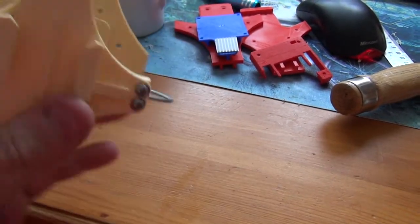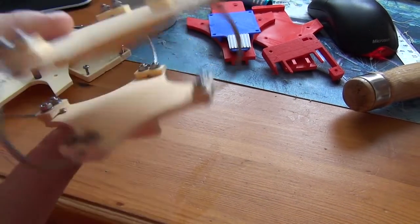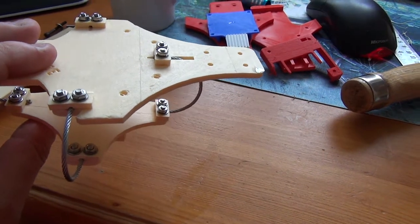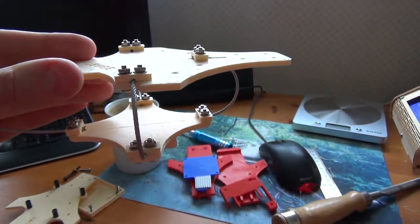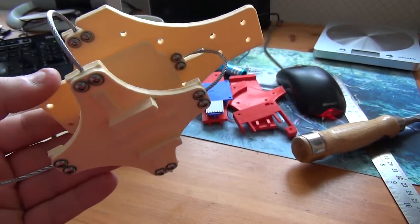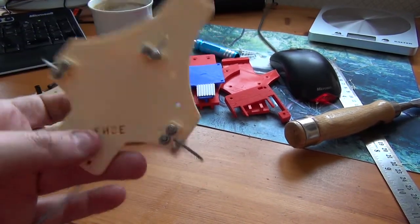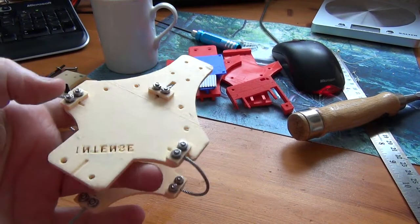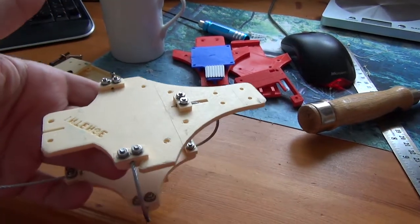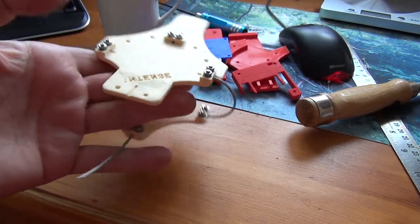It flies pretty well - the previous one certainly flew very well, which is why I'm rushing this one out. I'm going to use this to fly over some water and not worry too much about it - I'll put an old GoPro on with some flotation devices. One issue is the camera hangs down quite far, so I'll need legs of some description or a temporary takeoff box for clearance on takeoff and landing. I'll put it all together and show it fully assembled so you can decide whether you want to build one.